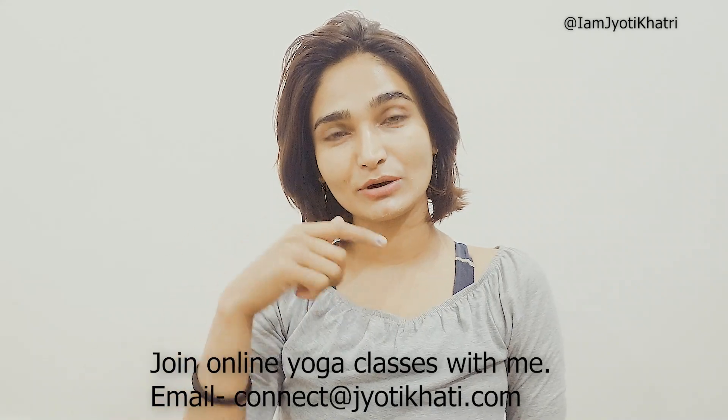I hope you liked this video — hit the like button down below and do share this tip with your friends and family. If you want to join my online yoga classes or fitness classes, or if you want to consult me for any healing protocol, do send me an email. I'll mention my email address in the description box down below.